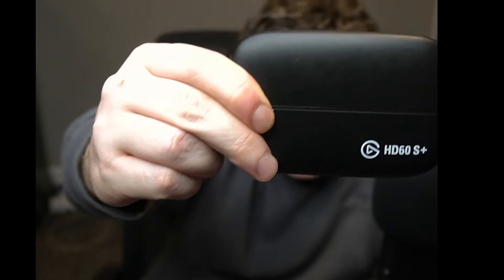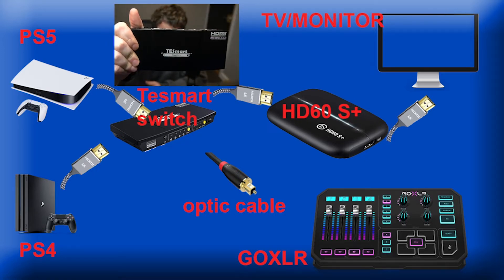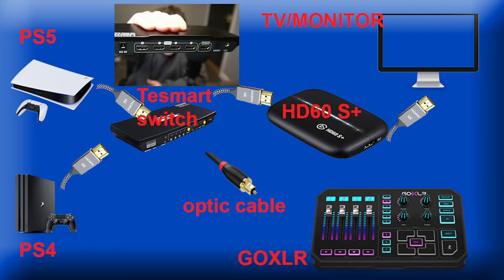Now I'm going to show you how to hook up your capture card — this isn't particularly difficult. How to connect your HDMI switch box to your capture card. You need a switch box with an audio extractor and an optical cable port. I would highly recommend the TestSmart switch box — it can do 4K60, has 4 inputs, 1 output, and an optical cable port.